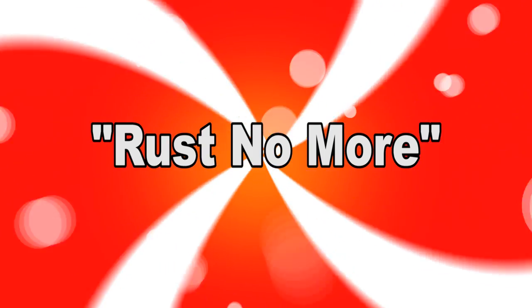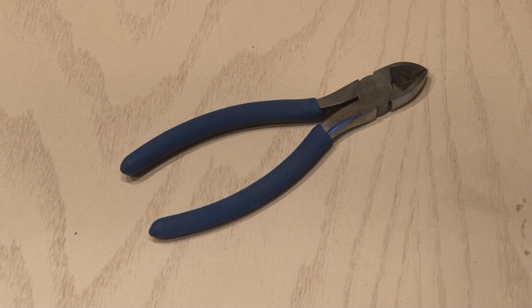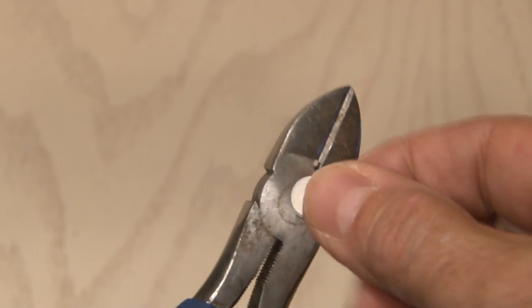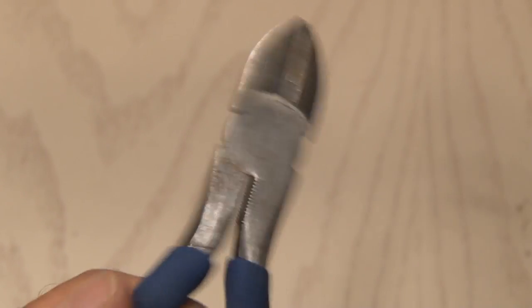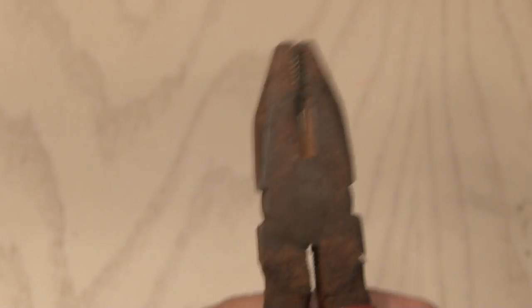Rust no more. Most hand tools are made out of steel. That can be good because they're strong, but it can also be bad because, as you can see here, they're magnetic. Anything that's magnetic can rust. And when you have a rusty tool, not only is it hard to work with, but it's ugly.